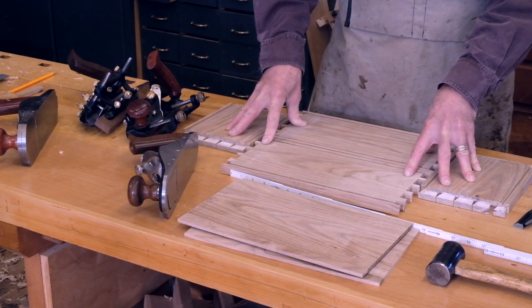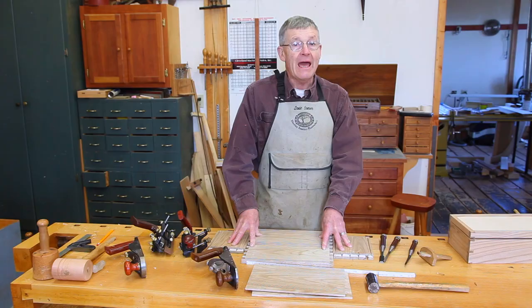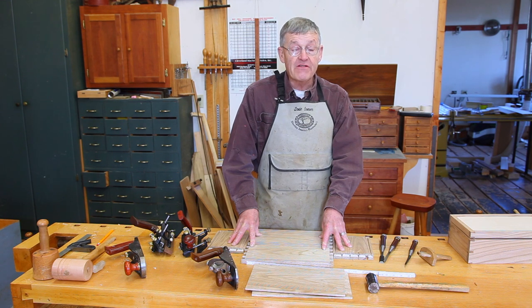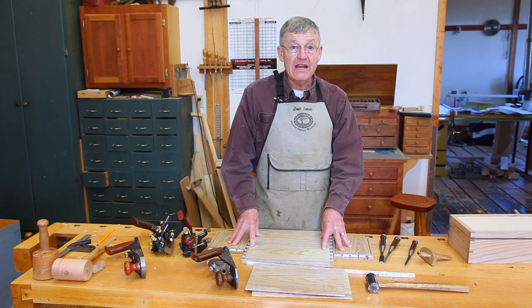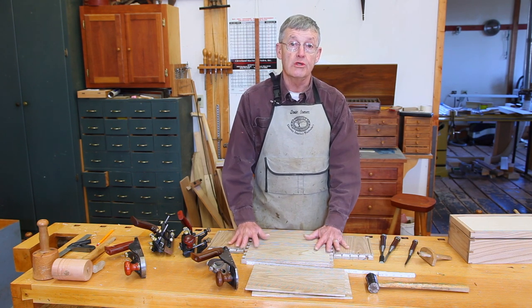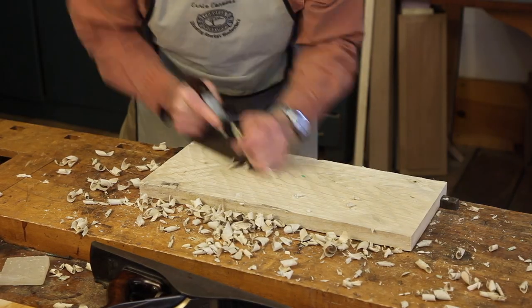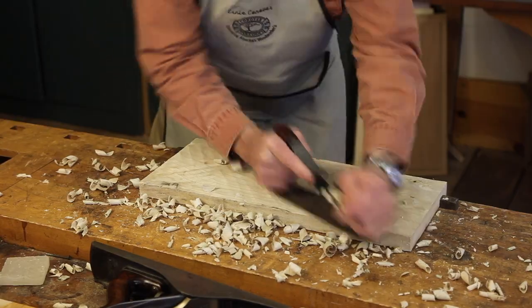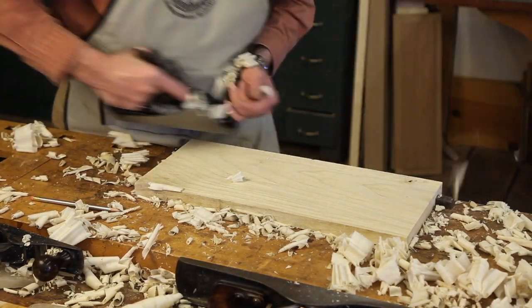However, there is a growing movement of woodworkers who want to work completely without power tools, and Joinery Off the Grid is aimed at this group. We will start by handing you a rough sawn plank, which you will bring to perfect smoothness and levelness with square edges using hand planes.